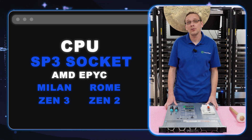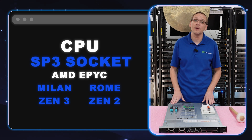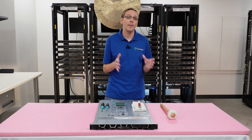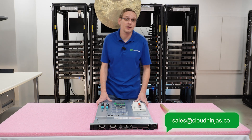Rome will be your Zen 2 and Milan will be the newer gen Zen 3. And technically we're already on to Genoa, which is Zen 4, which will be the next generation in your 16th gen boxes. This is going to be a 15th gen box, which is actually a really great sweet spot right now because they're starting to come out used. So if you're looking for a good deal on a 6515, hit up our sales team — we can get you some quotes and we keep these in stock all the time.